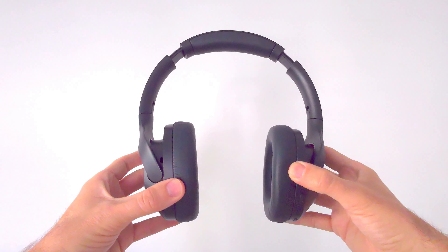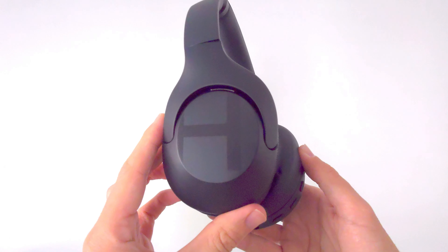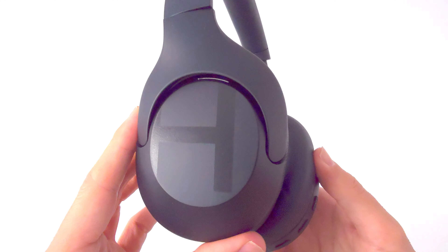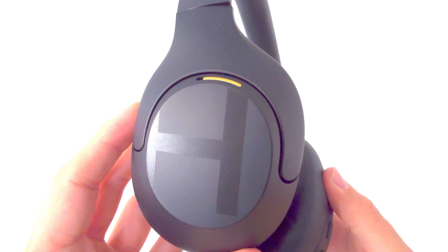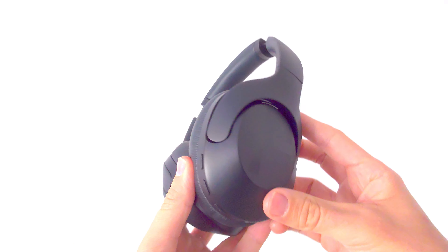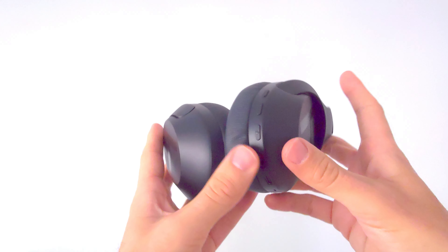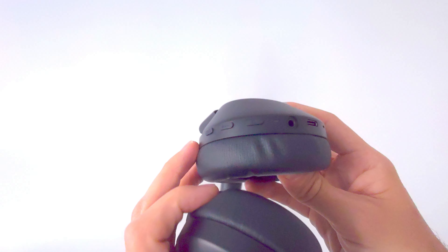Moving on to the design, there's nothing especially revolutionary about the S35 — but let's face it, unless you're Dyson slapping a big hoover on the front, it's kind of hard to get creative with over-ear headphones. Even so, the gold accents and wishbone-style hooks do lend themselves to the Sony XM4, but Haylou have put their own slant on it with their logo on the side of the flat touch panel on the cup.